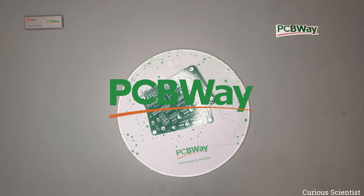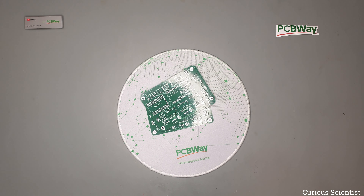This video is sponsored by PCBWay. Welcome everyone! In this video I'm going to introduce you to my new big project. I've been working on this project for quite some time and now I finally arrived to the stage where after some prototyping and programming I could design the PCB and then get it manufactured by PCBWay.